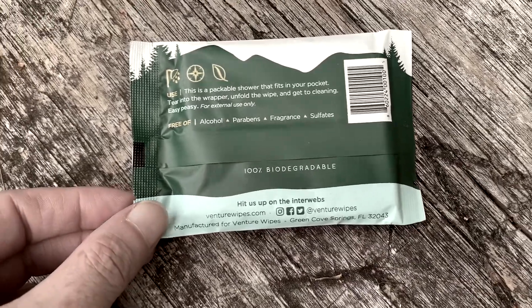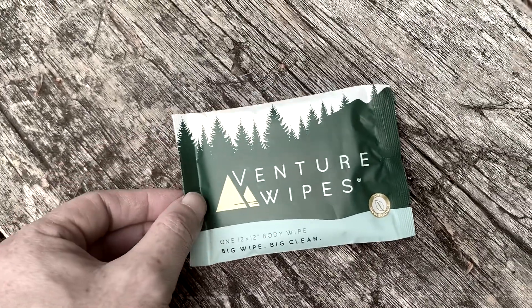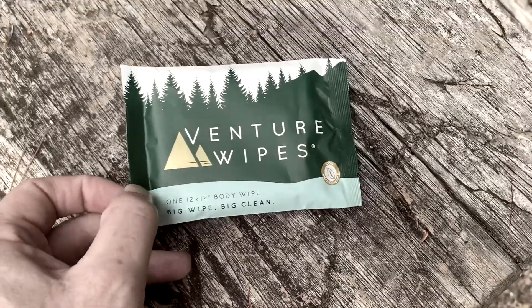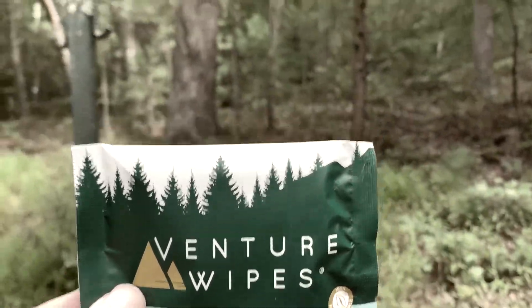So I'm going to check this out right now and let you know how this works. Because the place where we're at right now, like Ravenclyffe, there are no showers. So you wake up in the morning and thankfully I have this shower in a packet. Let me go find a good tree to shower behind.